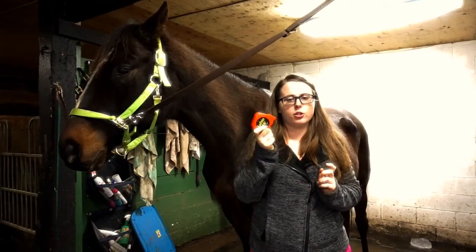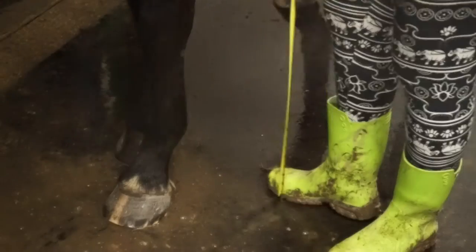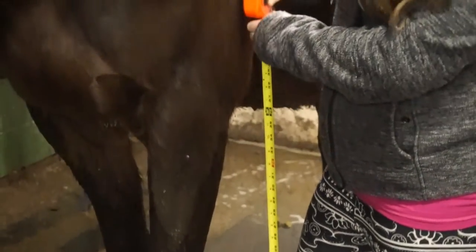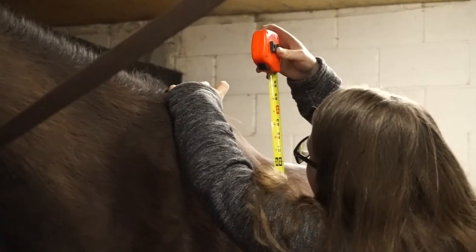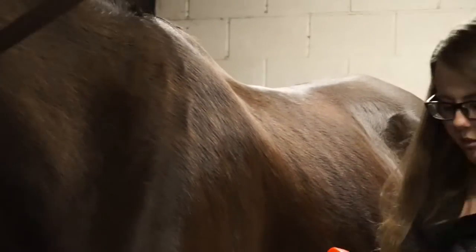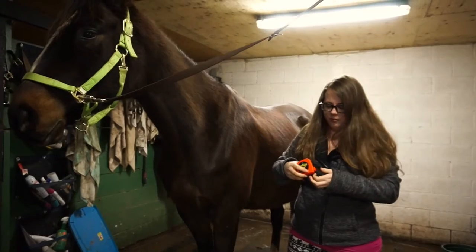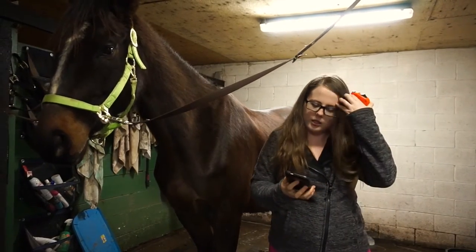I have a tape measure here and we're going to measure from the base of the foot all the way up to the withers. The reading is at 65 inches.